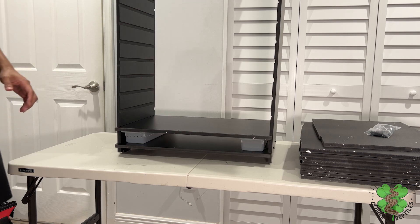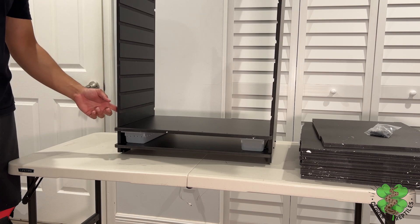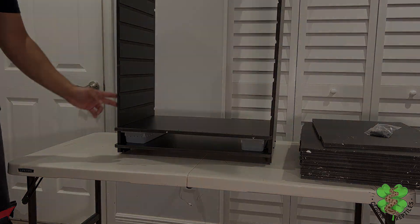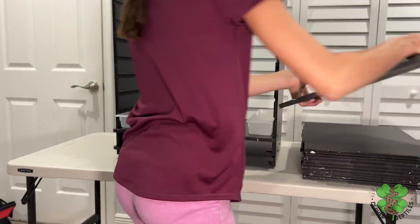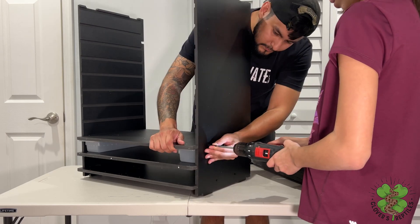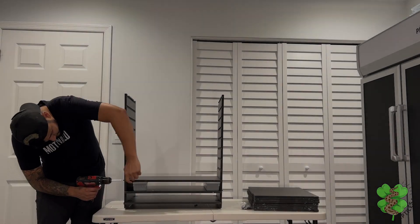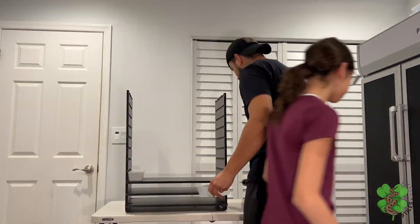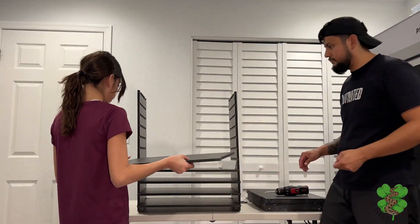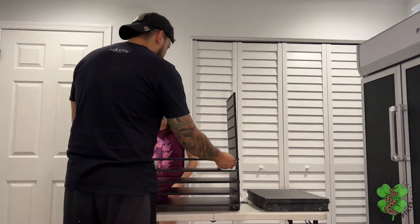One thing to note: the bottom shelf has screws in both the front and the back, while the shelves in between the bottom and the top only have screws in the front.